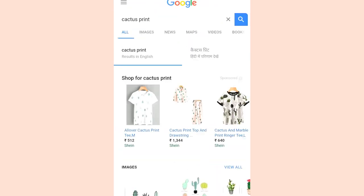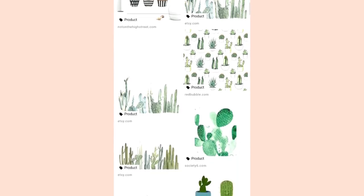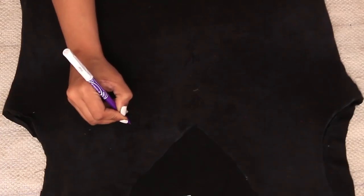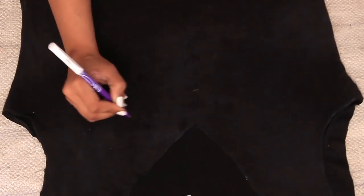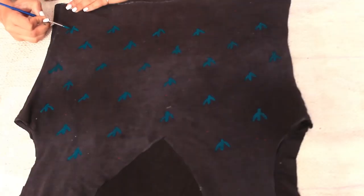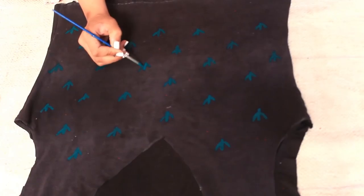I chose to draw some cactus print on the t-shirt — I think it looks very cool. So I went on Google and searched for some cactus designs, and I found one that was really easy. I practiced a bit on the t-shirt with a pen — I took a dark pen so that even if I drew a wrong design, it won't show up. I drew all the designs, then took my green fabric paint and colored all the cactus.